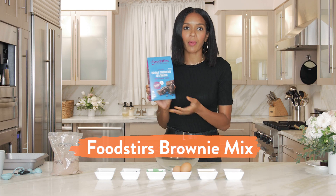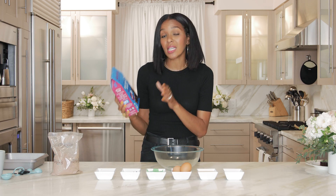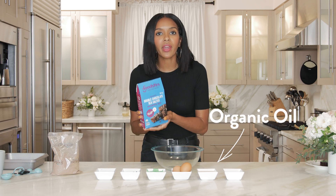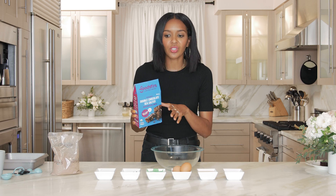So we are using Food Stirs brownie mix — and it's not just any brownie mix. If you've followed me in the past, you know I'm a big fan of Food Stirs. The reason why I love it is because not only is it organic in the mix, it's not just your average pour water and go. You can add your own things to it — your organic eggs, your organic oil — which makes it a lot more homemade feel than just a box brownie mix.